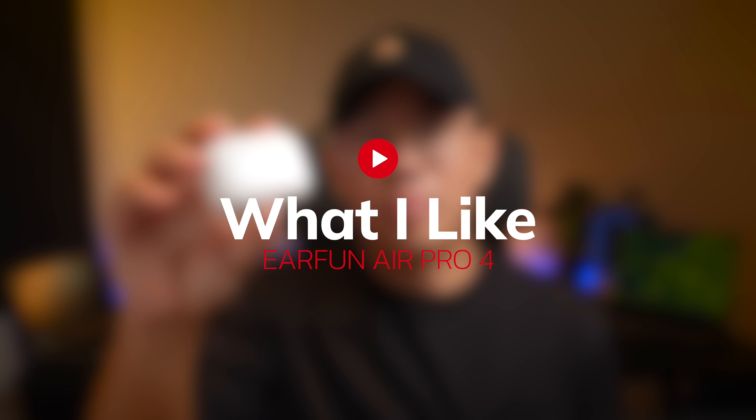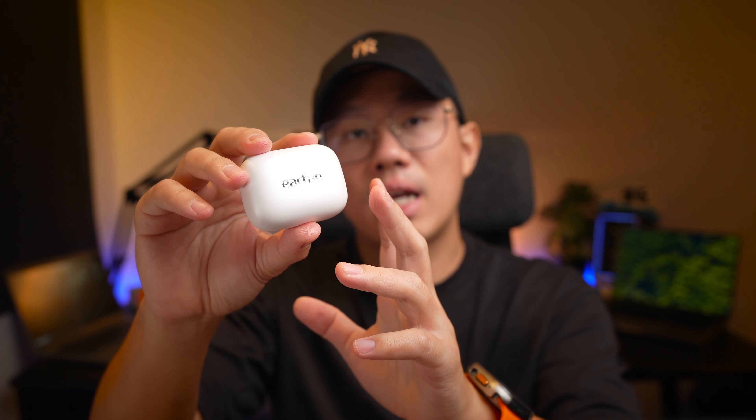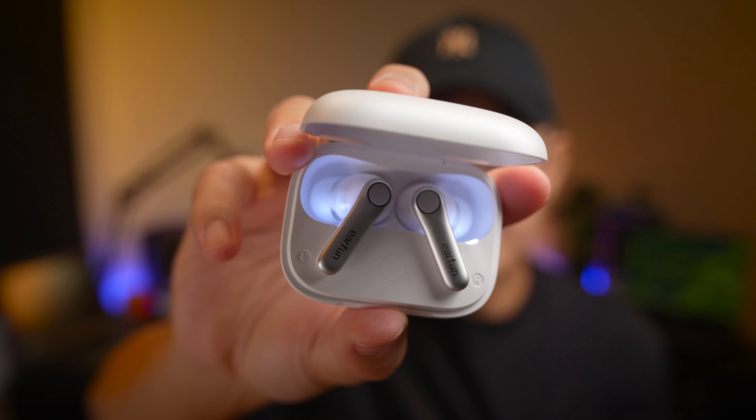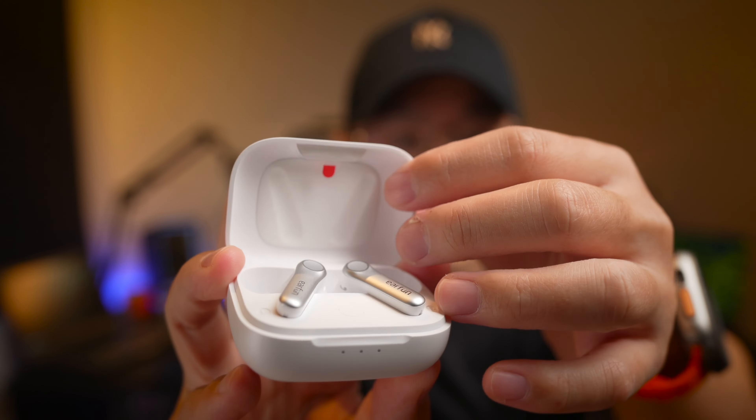Kicking things off with what I like about these earbuds is the design. Earfun has gone pretty upmarket with this model, very similar to the likes of Soundcore with the glowing interior. If I open it here you can see there's actually a glowing interior as well as a rubber bumper at the top to protect the earbuds inside.